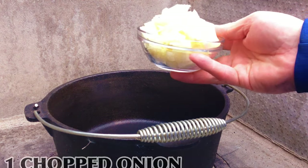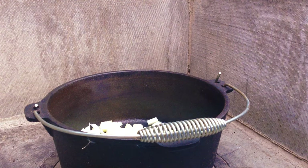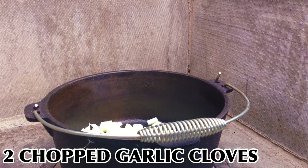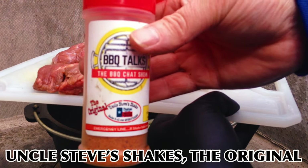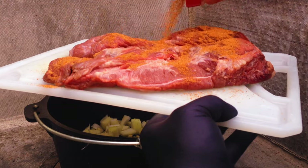We're going to add one chopped onion — this is going to act as a trivet and also add some flavour — plus two chopped garlic cloves. Now we've got our brisket, this is about a kilo and a half, that's about three pounds, and we're using Uncle Steve's Shakes the Original. We'll get a nice covering on the brisket.